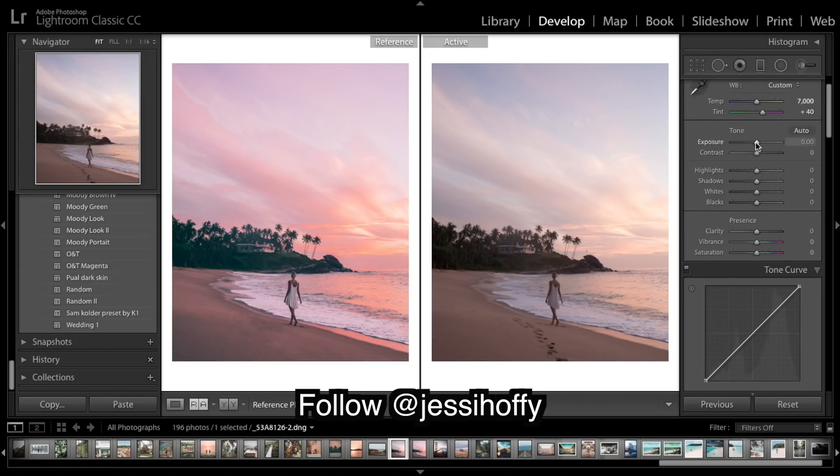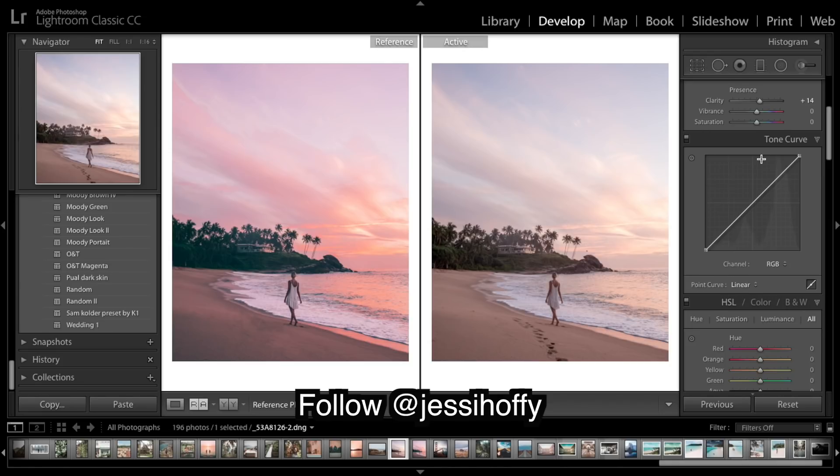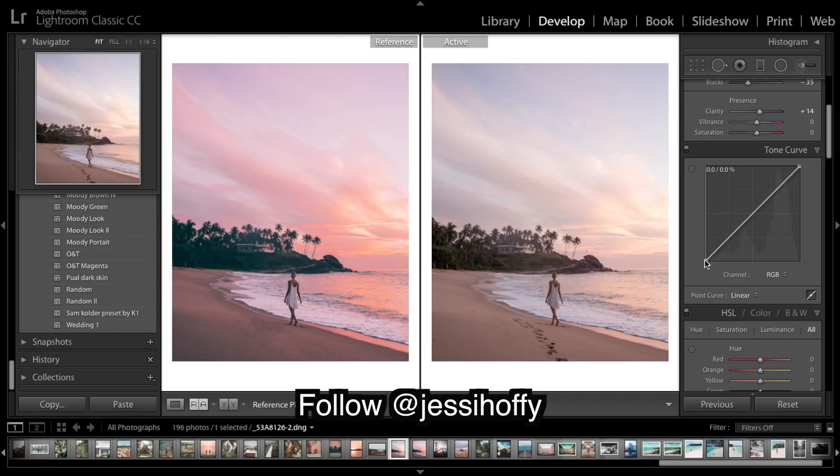I'm going to bring up the exposure a bit, bring highlights down, and shadows up. I want to get a bit better at explaining the theory and what exactly each effect does. Dropping the blacks, and clarity I'm just going to bring up a bit - it sharpens the image a little. Moving on to the curve - we've got a real fade going on, so I'm going to really bring up the blacks.